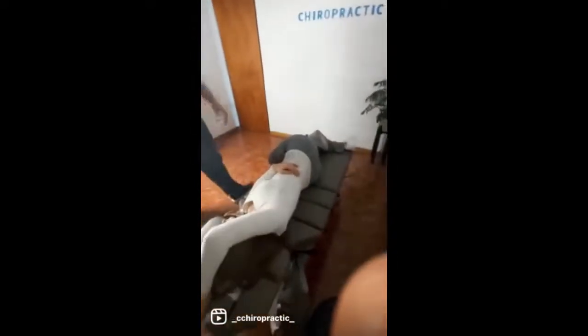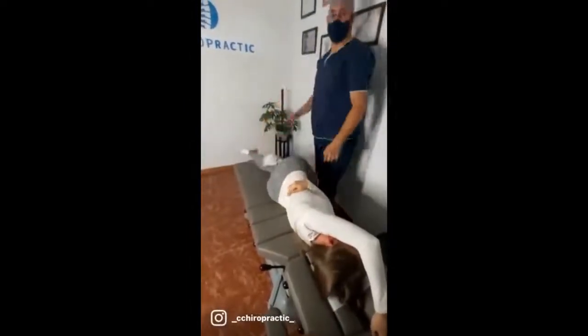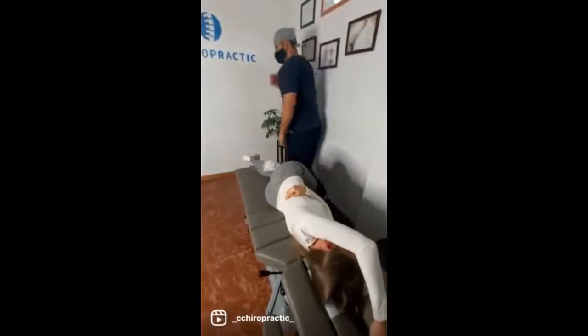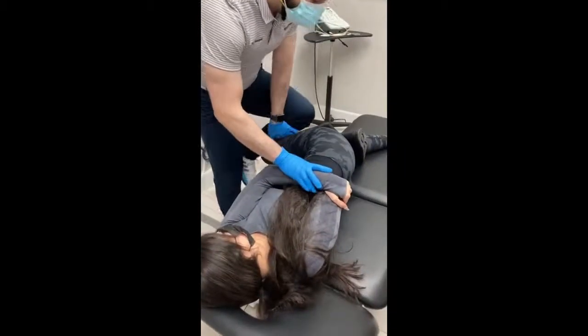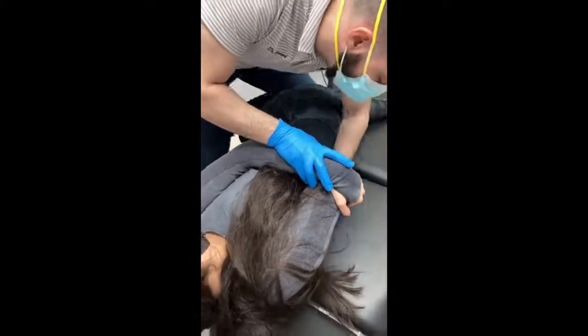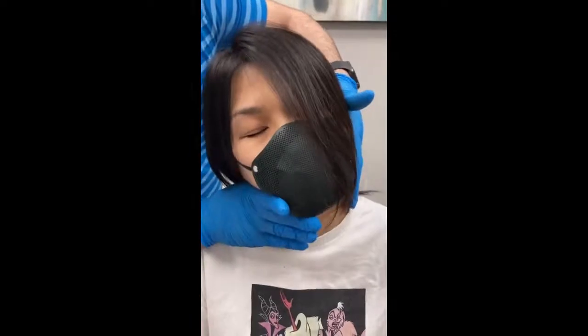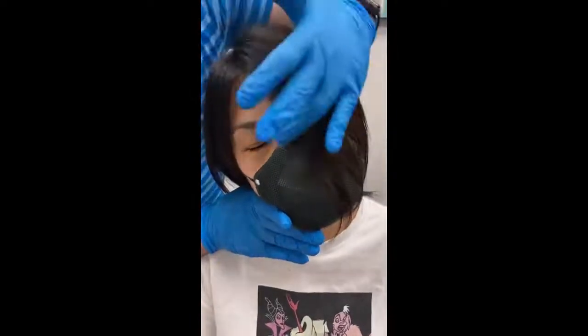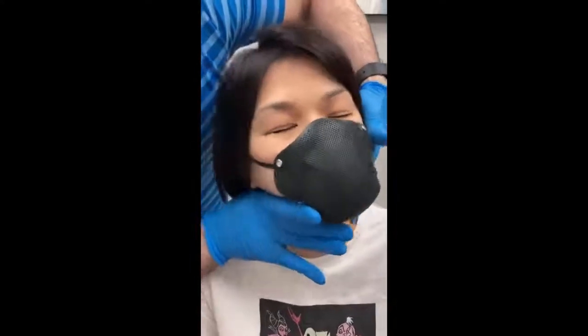We broke it. Take the air. Take the air. Turn it in here, okay? Just relax that shoulder, okay? Just relax it for me.